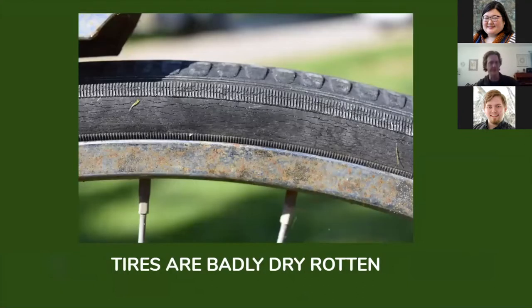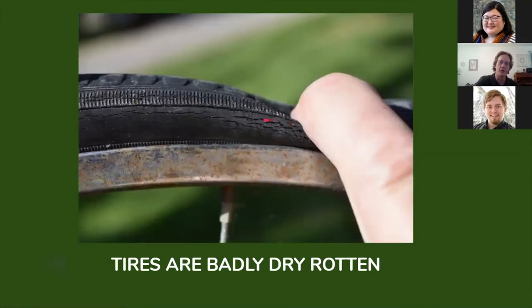Also, these tires are badly, badly dry rotting. These cracks along the sidewall are a very bad sign. If you look at your tires and you see cracks along the sidewall, that tire needs to be replaced. As the dry rotting gets worse and when it reaches this level, there's every possibility that the tire, if inflated and a load placed on it, could just separate while you're out riding. So if you see this kind of cracking, you need to get new ones. You can see as I press down, the cracking opens up even more — these tires have got to go.